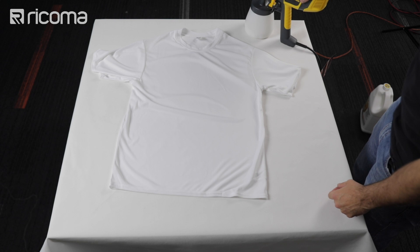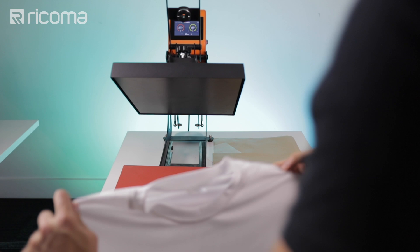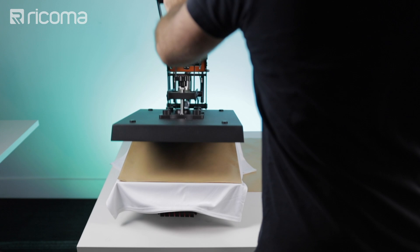And we're ready to go back over to the heat press. This part of the process is pretty much identical. I'm just going to take out the tray, load up our white t-shirt, cover it with a sheet of Teflon, and again we're going to be pressing it for 60 seconds at 285 degrees Fahrenheit at light pressure.